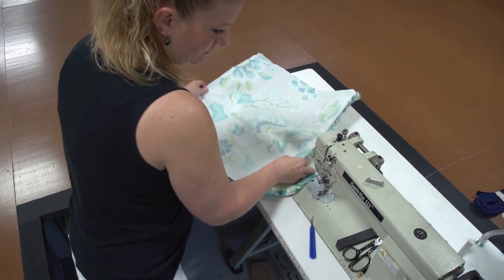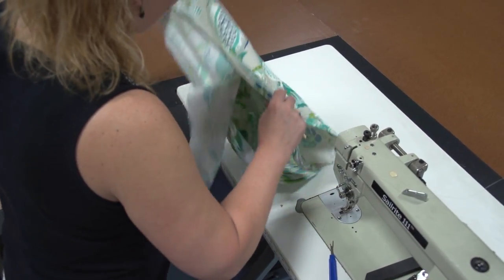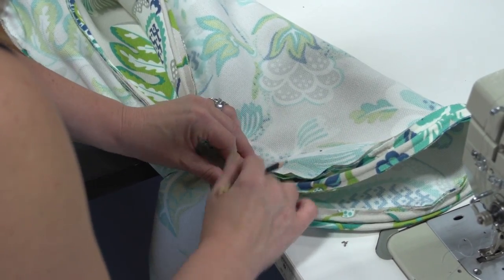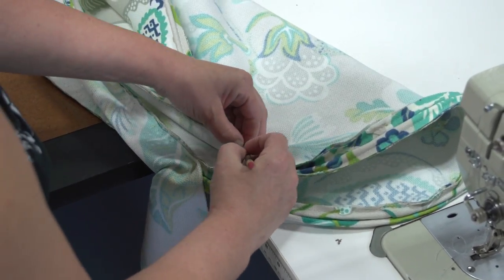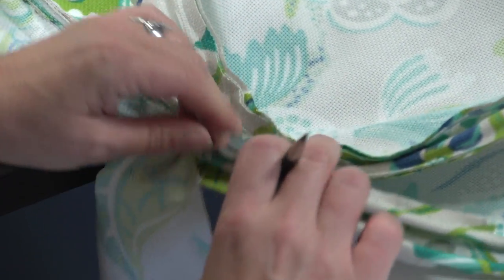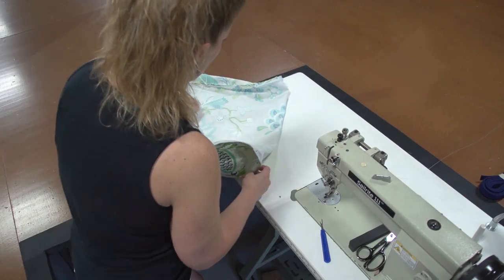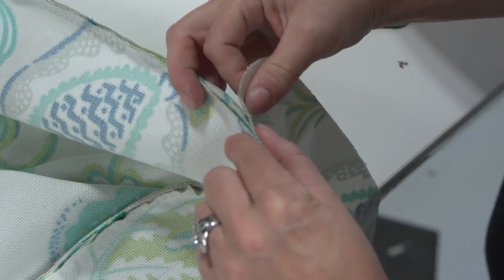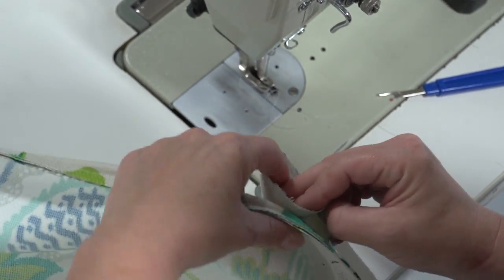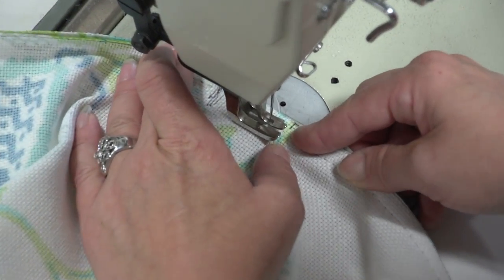We'll need to follow the same procedure for the opposite boxing strip on the other side. First we'll determine the stop location and mark it on the other side. Once that's done we start sewing the other boxing strip to the opposite side following the same procedure. Always make sure the outside surfaces are facing each other. We're going to skip ahead since it's the same procedure we just showed.